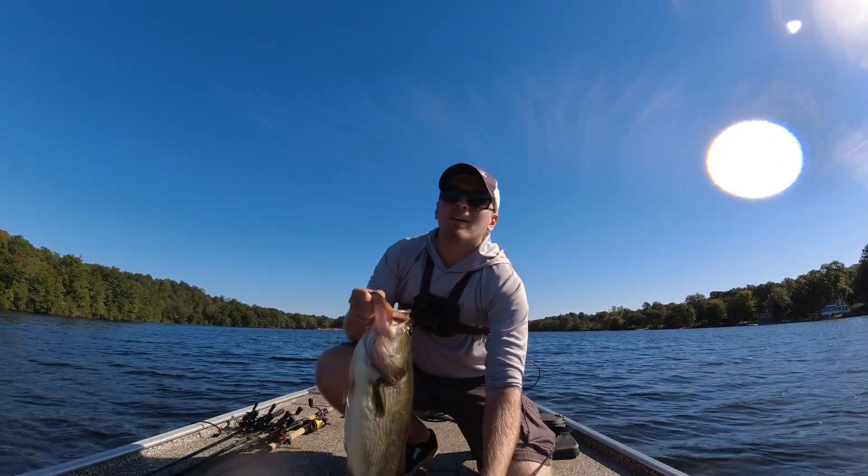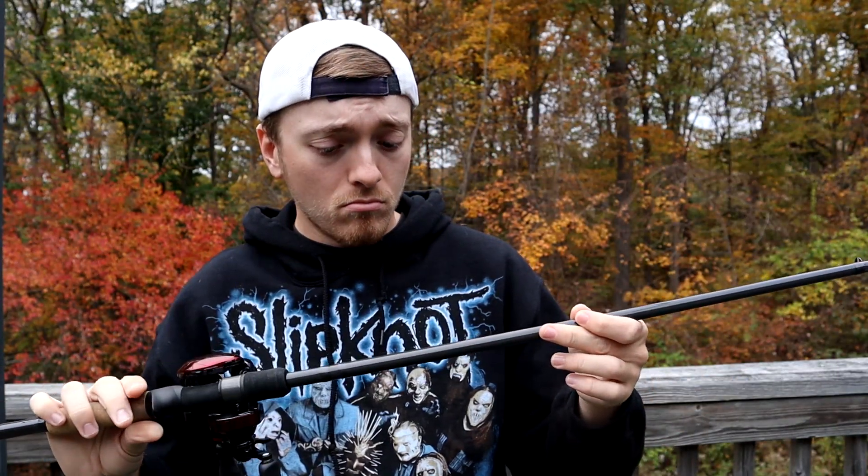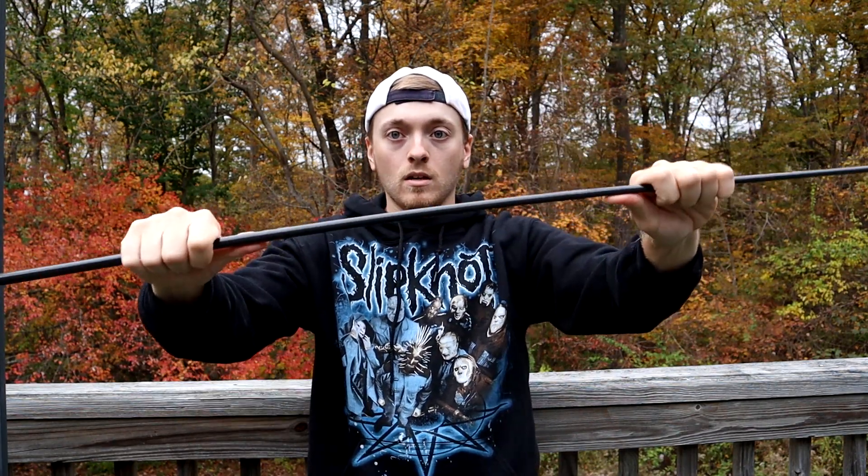Let me just go over some quick details about this rod. It's a 7'3" Heavy and I believe it's rated as an extra fast action — that's a lie. This is actually kind of a moderate fast action. I don't know where St. Croix got this rating system from but it is certainly not extra fast. I'll show you right here when I go to bend this rod — it starts bending right around the third guide and it loads all the way through the blank.